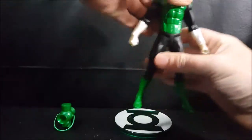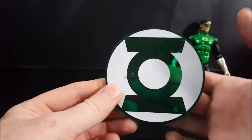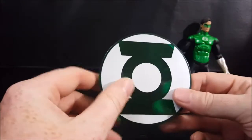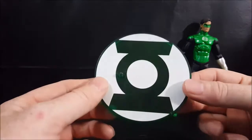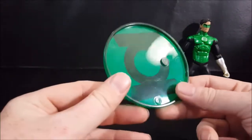Let's go ahead and take a look at the display stand. It is a translucent green plastic with white decals to shape the Green Lantern logo. It does have the peg on there — I really like this color green for the stand.